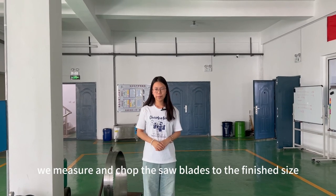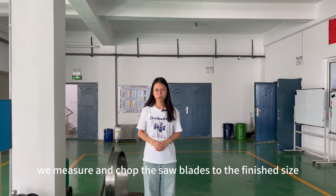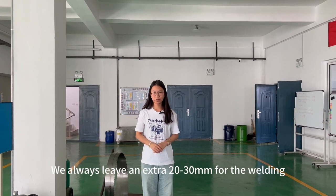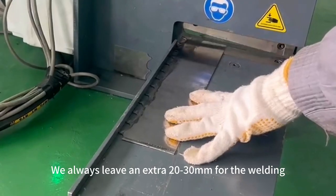After this punching process, we measure and chop the saw blades to the finished size. We always leave an extra 20 to 30mm for the welding.